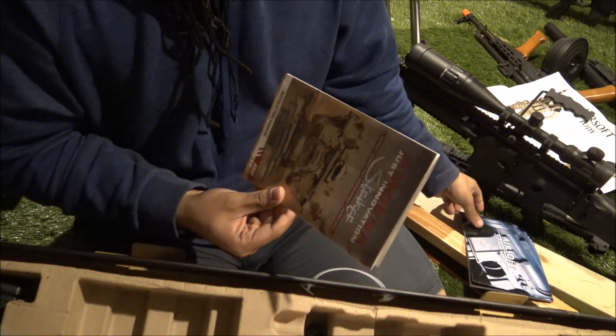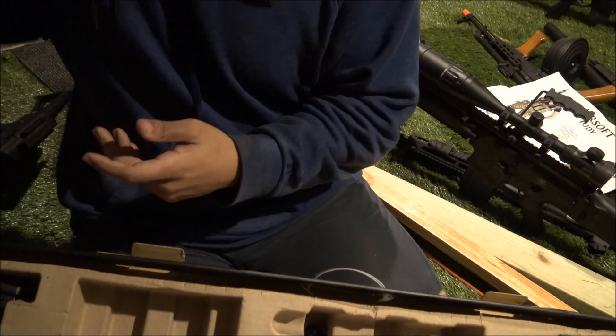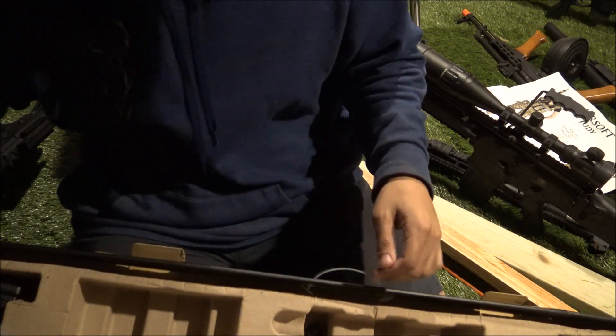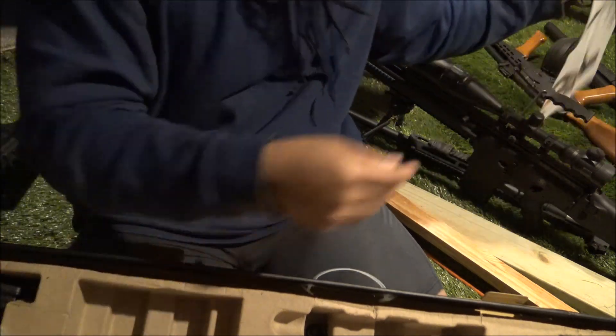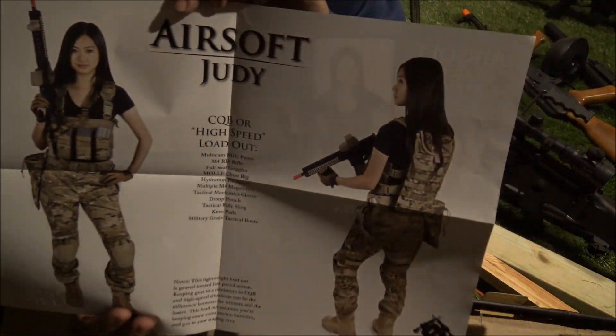I'm surprised at the amount of little things I got with this. These two manuals are really helpful - I'm gonna have like an airsoft bookshelf I swear to god.